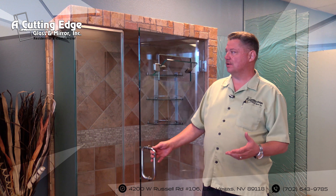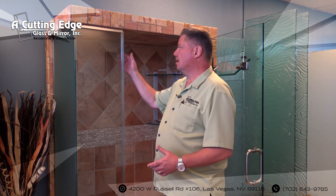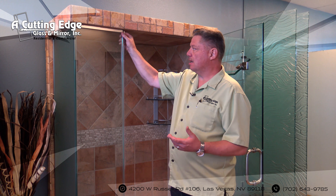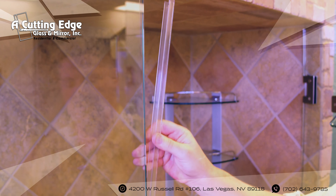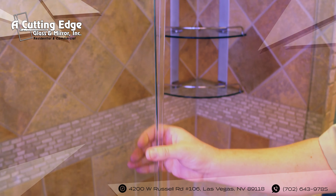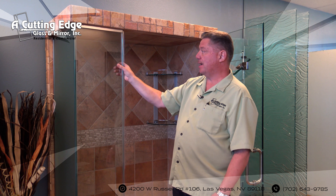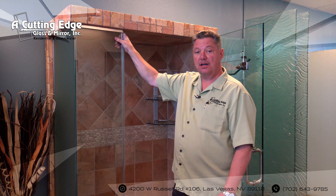On your door side, you can take and pull the fin or the strike completely off of the glass — it just pulls right off because it's a pressure fit system. If you pull this off, you can bring it down to our shop while you wait. In most cases, you can wait on it while we cut it and re-notch it for you, then take it back home and reinstall it yourself.